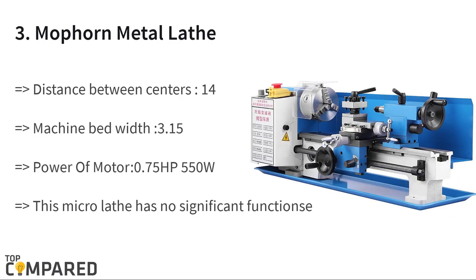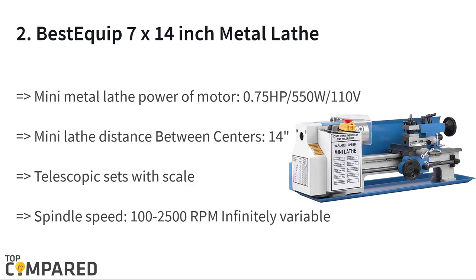The third product is the Moporn Metal Lathe. The distance between two centers is 14 inches, and the micro lathe has an electronic control system with spindle speed between 50 and 2,500 RPM. The lathe can perform a lot of jobs like counterface turning, drilling, threading, and cutting. This is a benchtop lathe.